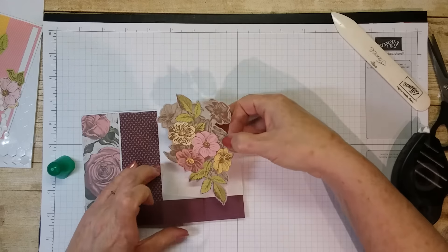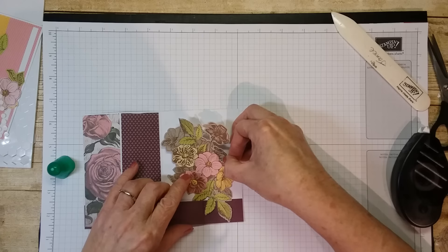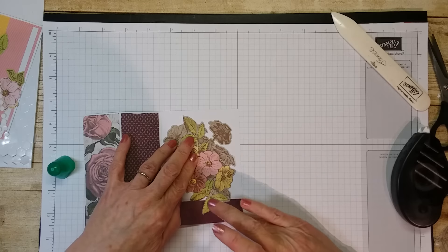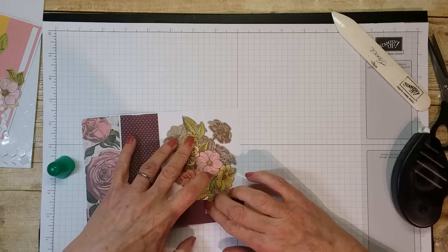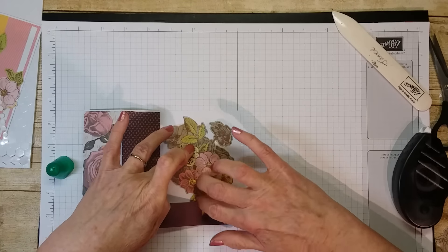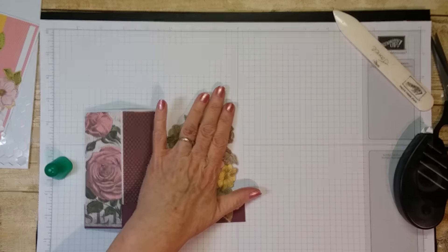Let's try and get this on here. Put that down there. I don't want it to interfere with the fold though, so over just a tad. There we go.